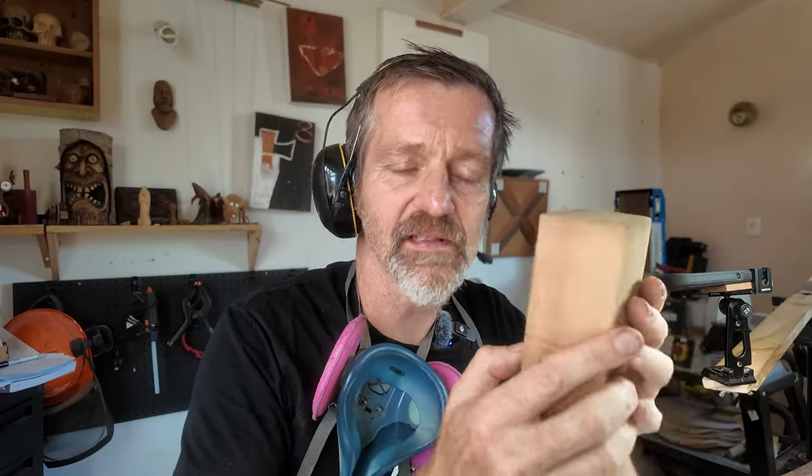Hey, g'day people, it's Matt here from Matt Carves. So we are carving an Easter Island head here today. We're carving it out of cedar, a great wood for beginners, and I'm keeping it quite small so it doesn't take too long to carve.